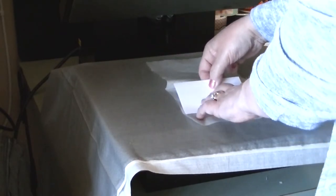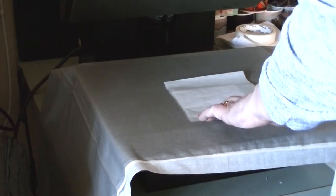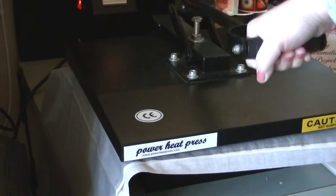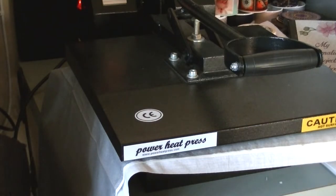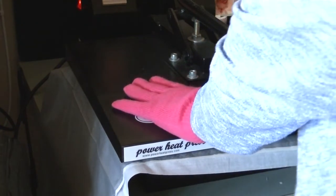I'll put the print side up and place a piece of parchment paper on top — it's starting to curl up a bit — then press that one for 60 seconds. Now, if your sublimation is not coming out dark enough, you can increase the press time to 90 seconds, or increase the temperature, but I wouldn't go above 400 degrees.